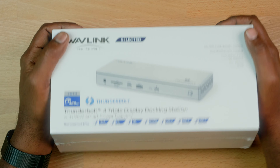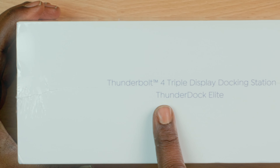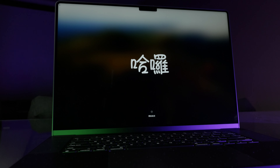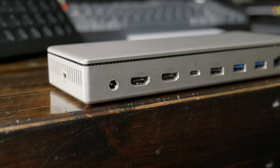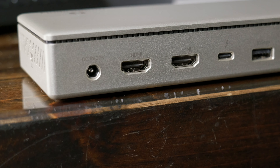We've got the Wavelink box here — it is a huge box — labeled Thunderbolt 4 triple display docking station Thunder Dock Elite. Looking at the back of the dock, we've got DC 20 volt, 8 amp, 160 watts. The computer is going to charge with 96 of that; the remainder goes to power peripherals plugged into it. Then you have a pair of HDMI 2.1 ports. Going single display out at 8K, you can do 8K 60 and 4K at 120, which is actually pretty sick.